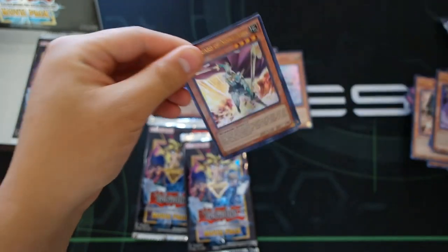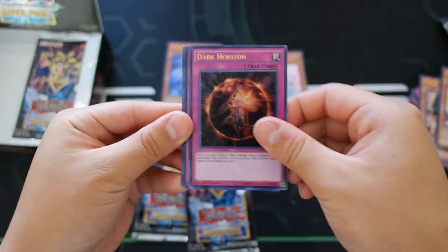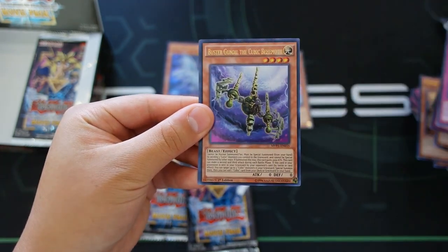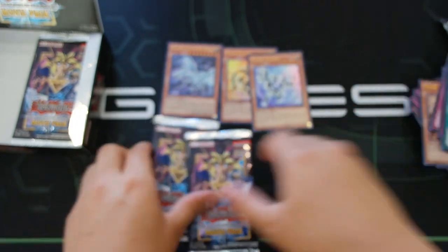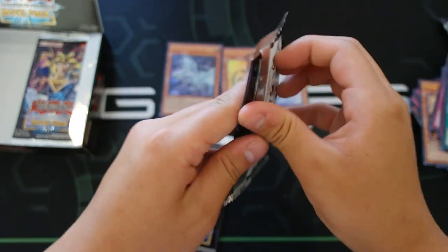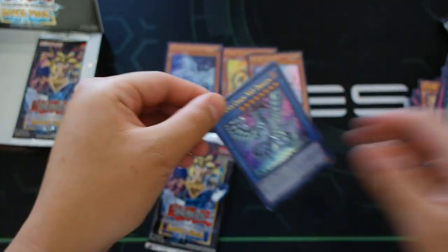On the right side, let's see how many Alternative Dragons we can pull. We got Celtic Guard of Noble Arms, Dark Horizon, Dimension Reflector, Buster Gundil the Cubic Behemoth, and Dark Magic Veil. That's one Alternative Dragon on this side — we haven't got a Slifer yet, but that's okay.